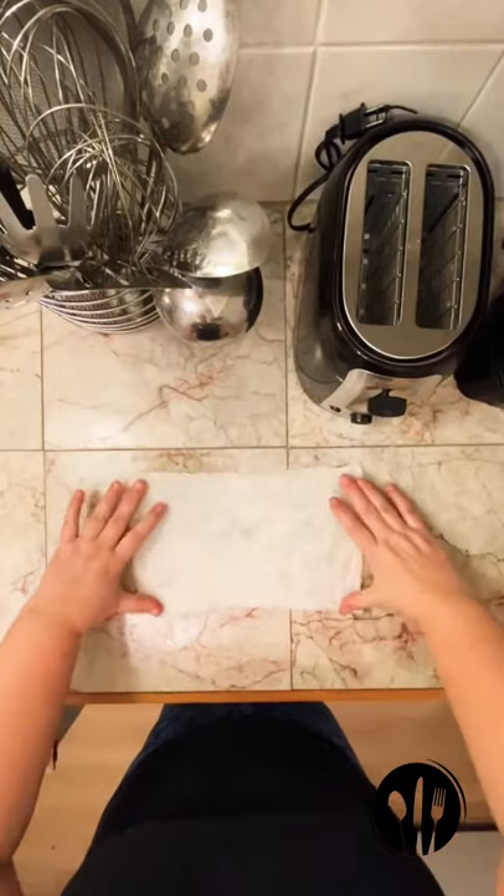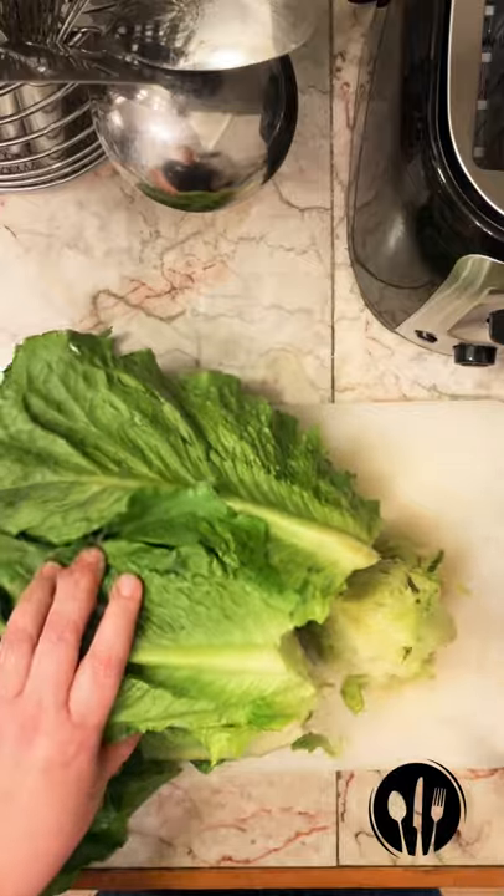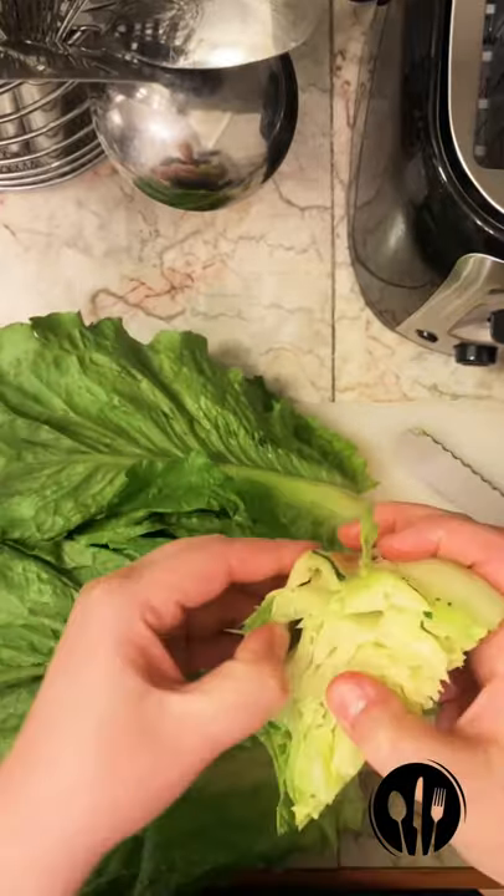Place a wet cloth beneath the board to prevent slipping. Begin by trimming any brown spots on the lettuce. Cut out the core by making a v-shaped cut. There's dirt present, so you must wash very carefully. Cut leaves lengthwise into strips and then across into bite-sized pieces.